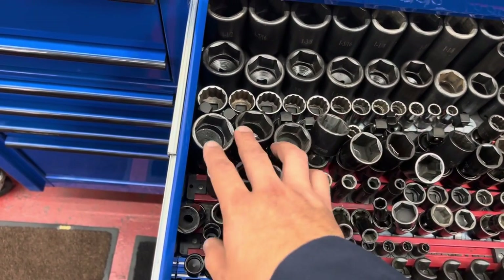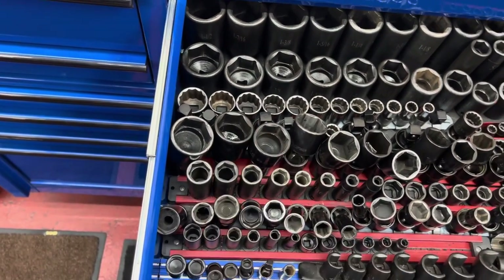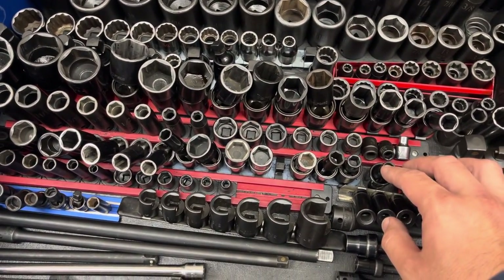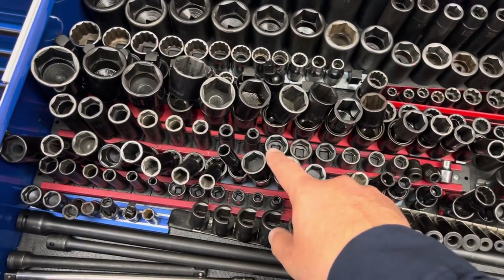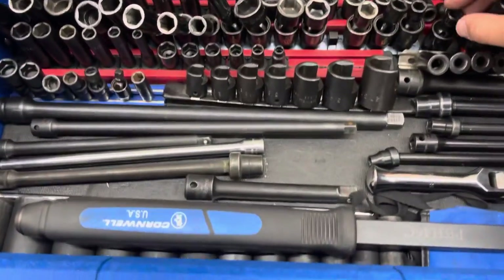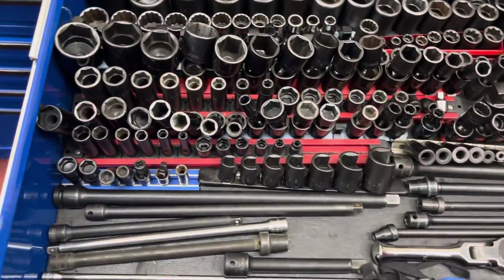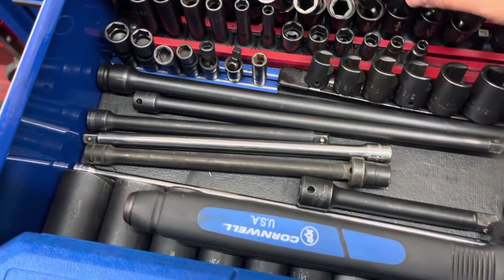These three are Cornwell, going up to an inch and 5/16. Then I've got my 3/8 six-point — these are all Cornwell, 5/16 to 3/4 deep and shallow. Then I've got all my universal sockets — got one out for warranty — these are all Matco deep and shallow, going from three-eighths to three-quarter.